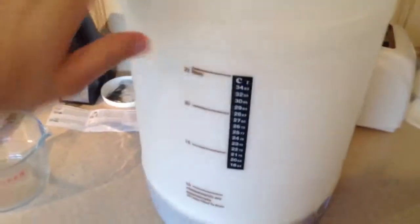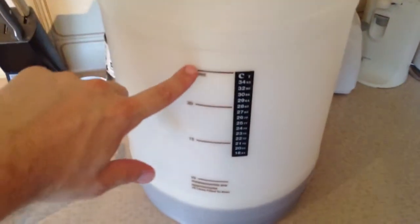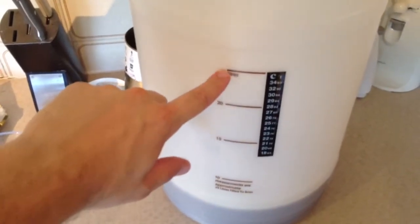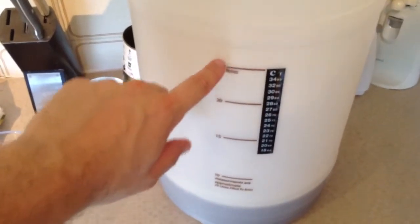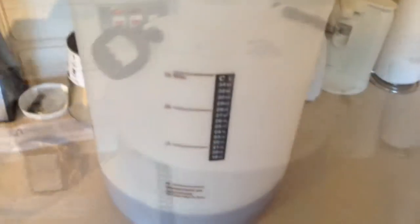Now it says we need to fill it up to the 23 litre mark with cold water. So we'll get that done and then we'll get adding the yeast and we'll take a reading from the hydrometer and screw the lid on. I've gone ahead and filled it to the 23 litre mark.